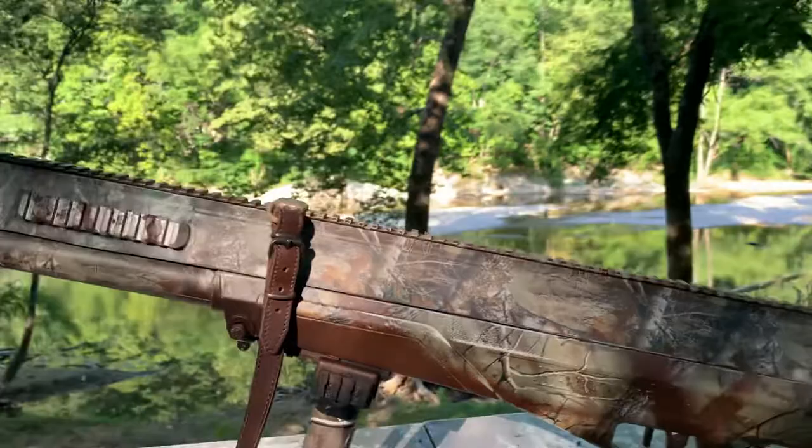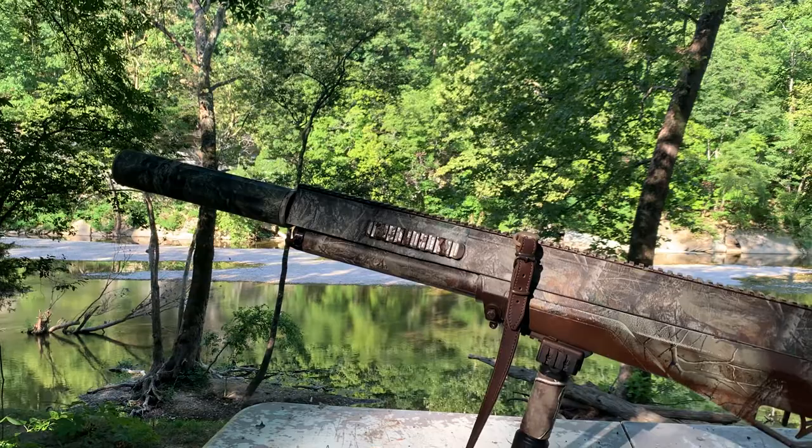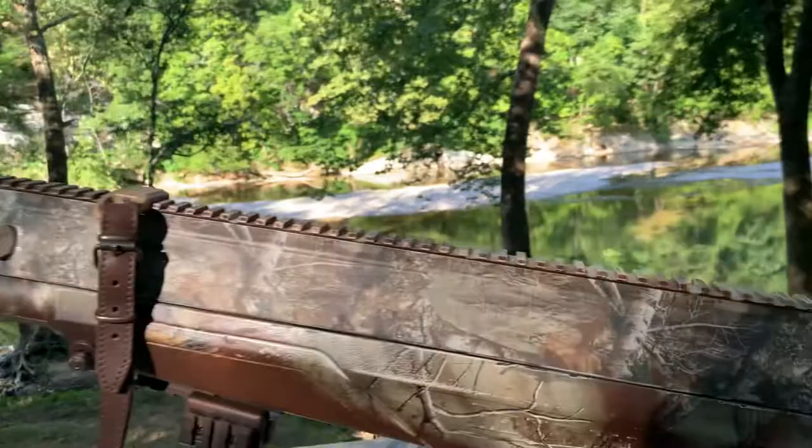If you guys want me to build you a shroud for either the Bulldog 357 magnum or the Bulldog 457 magnum, I'll send you a list of parts — just comment below. If you pay for the parts, I'll slap one together. They're pretty easy as long as you're doing it on the rail so there's no chance that when you spot weld it in place you're pulling the barrel out of true.